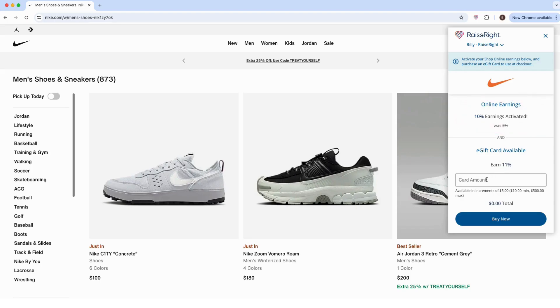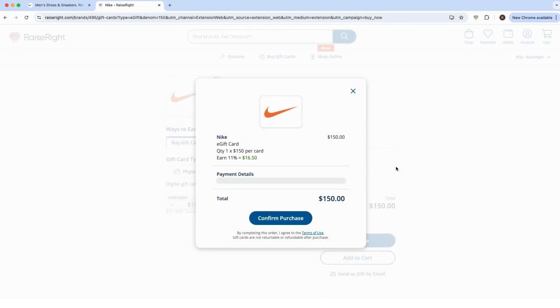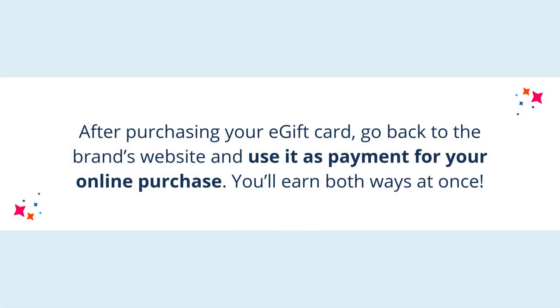When e-gift card earnings are available, you can enter the amount for the e-gift card you'd like to purchase, then click the 'Buy Now' button to open raiseright.com in a new window for fast and easy checkout. After purchasing your e-gift card, go back to the brand's website and use it as payment for your online purchase.